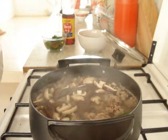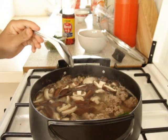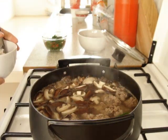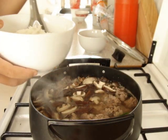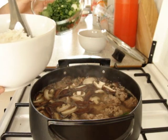And then taste it. It doesn't need fish sauce, so I'll leave it. When you want to eat, pour the soup on top of the rice, mix well, and then garnish with scallion and coriander.